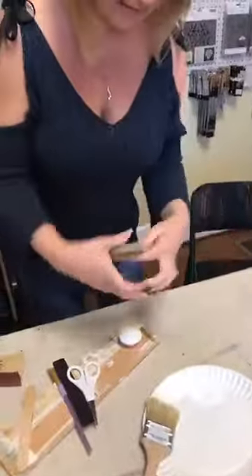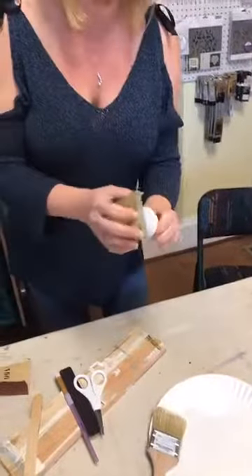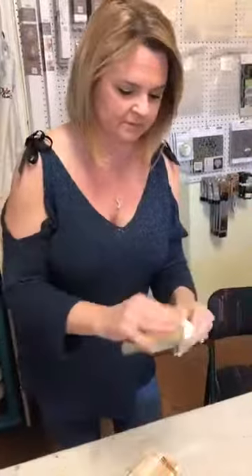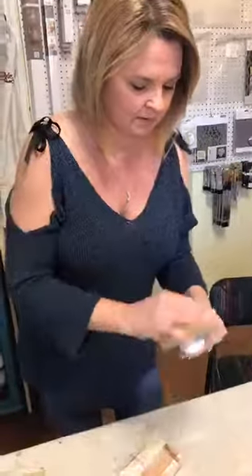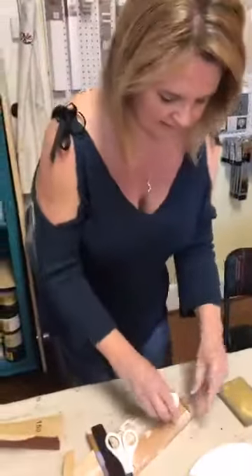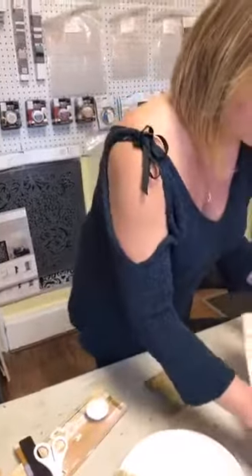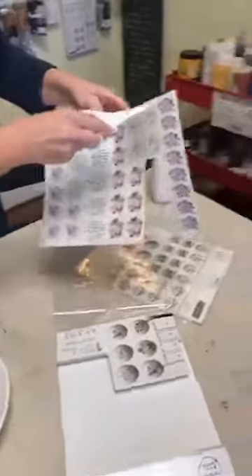I used a really thin, light sanding pad just now because there was some dust on there and I want the surface to be nice, clean, and smooth for the transfer. These transfers come in a sheet with multiple designs on them.